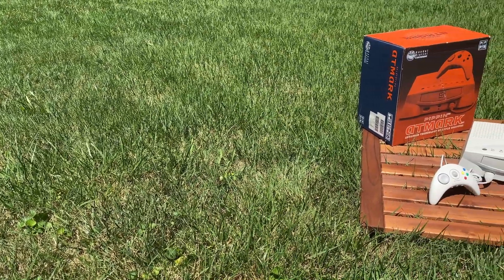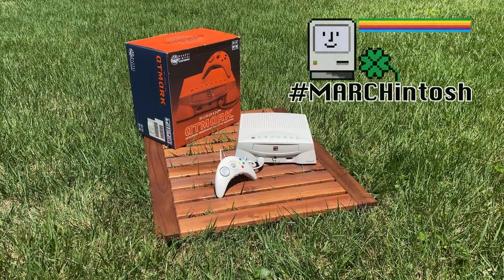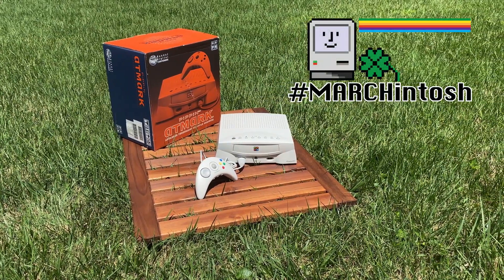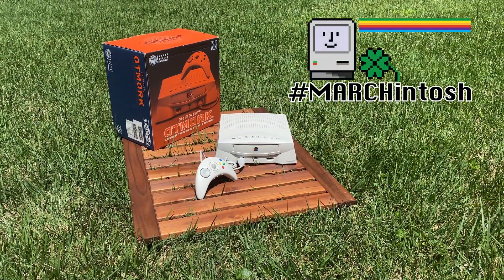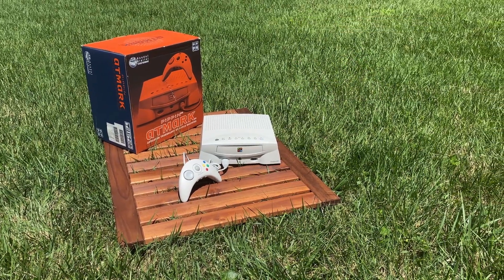Hello and welcome to Brian's Computer Retreat. In this episode, my first entry into Marchintosh, I'll show you how to safely disassemble and reassemble the Apple Pippin, so you can do preventative maintenance or modifications on your system.